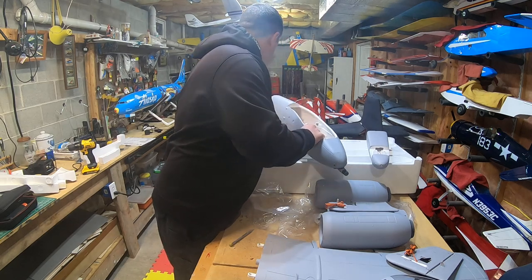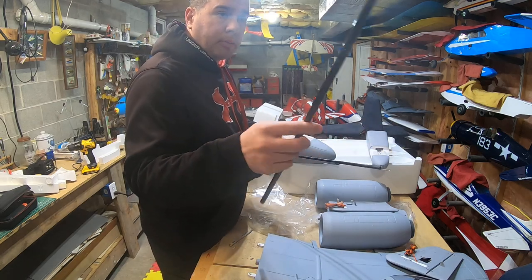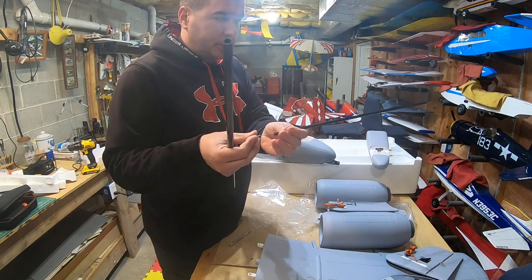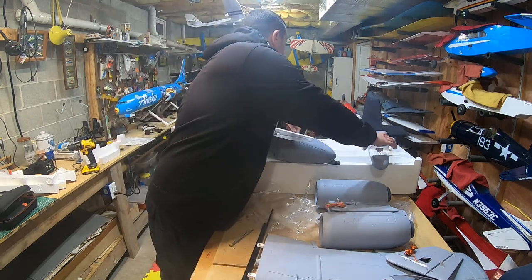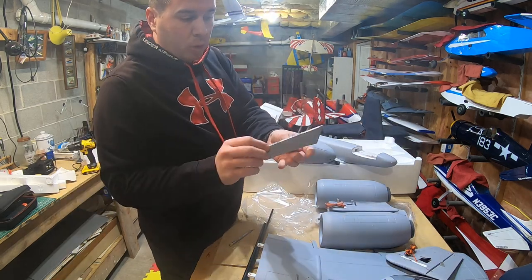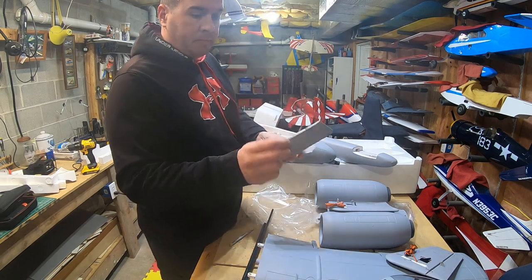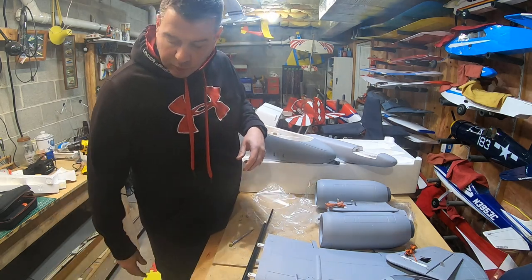Everything looks well painted, nothing is really damaged, it's boxed really well. We have a couple of long carbon fiber rods — one is probably the wing spar and one for the horizontal stab. They also give you a wire in here for fishing your wires through the fuselage, so we'll be following the directions for that. Looks like some more armament housing pieces too. There are a ton of small pieces so we're going to have to go through the foam carefully and make sure we don't miss anything.